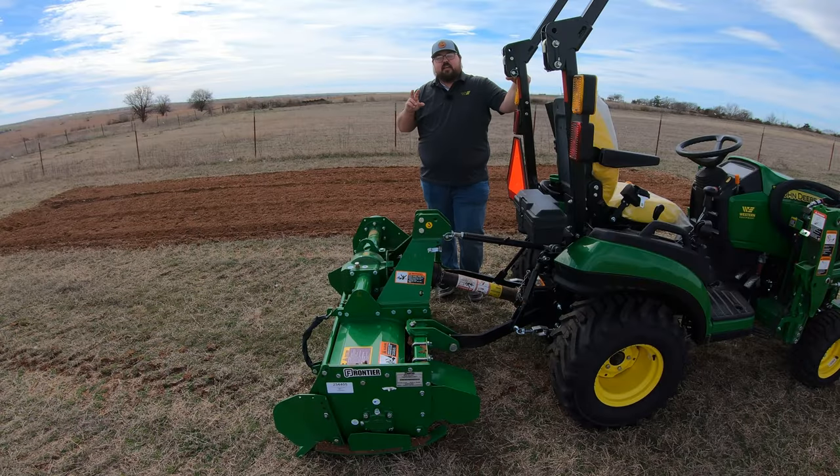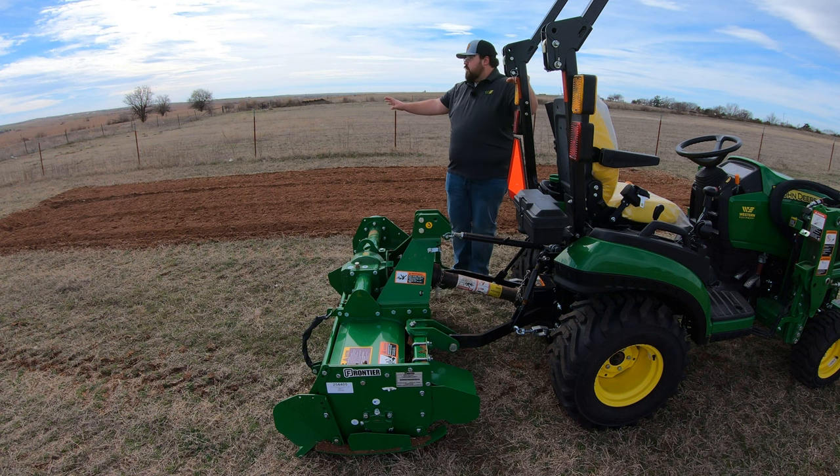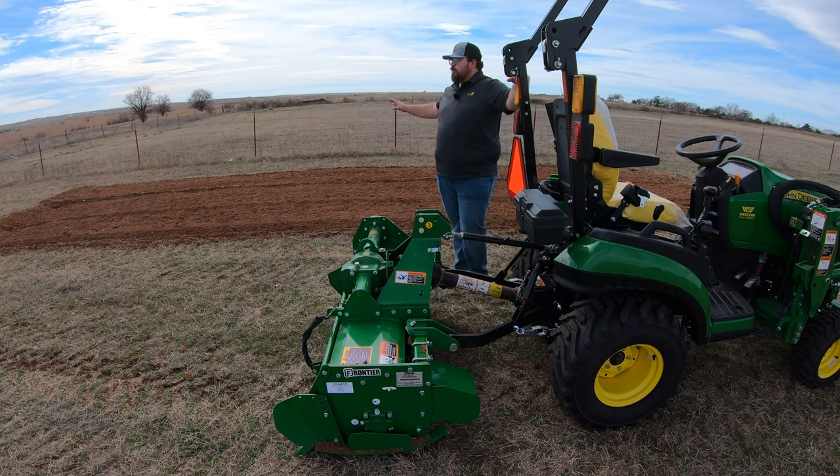I had this set on the second most aggressive setting — I'll show more about the skid shoes in a minute, as they are adjustable — and it tilled right through with no problem. I did about four passes here, really more like three, combined them together, left some skip rows in between, went back and forth, and we got a really good dig on this.